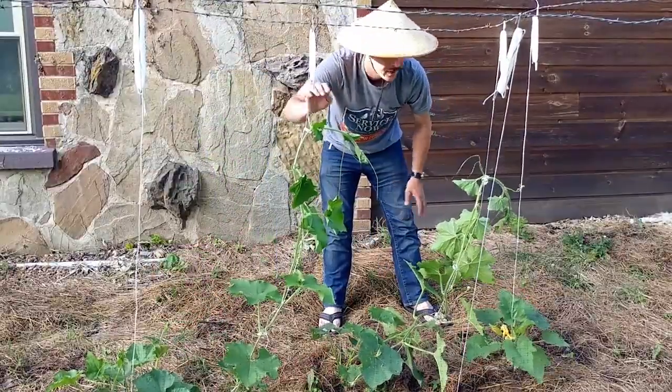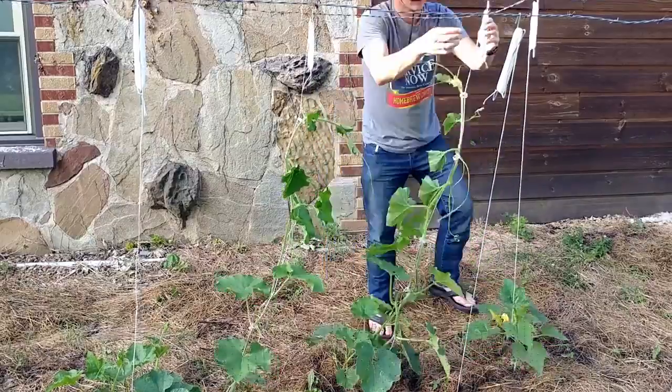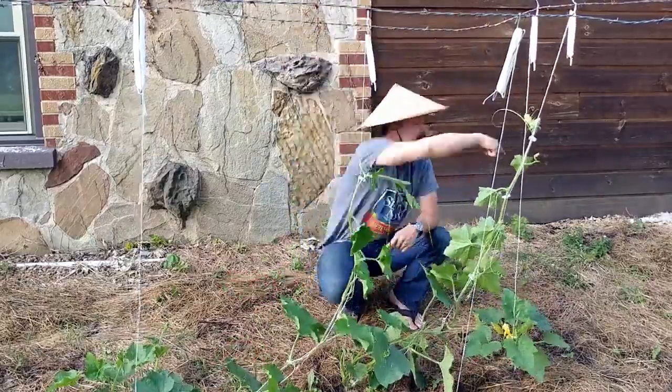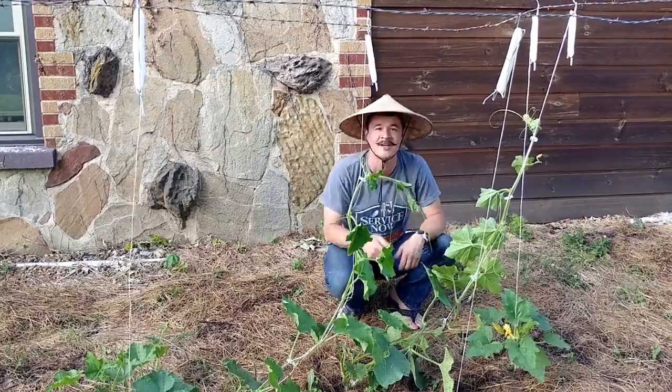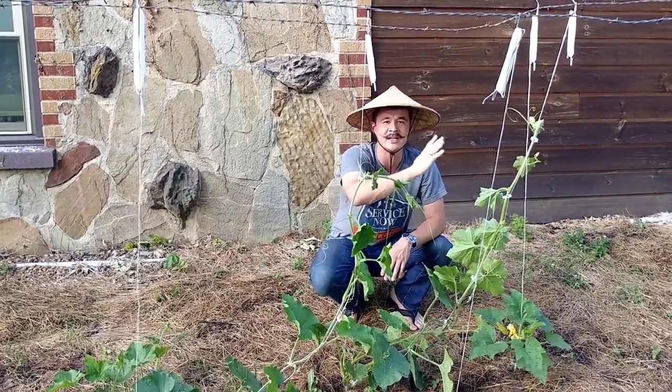Alright guys, I'm going to lower this one even a little bit more. Look at that — I've lowered them and leaned them over.